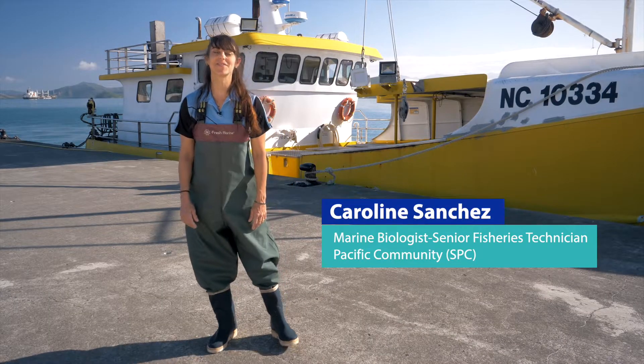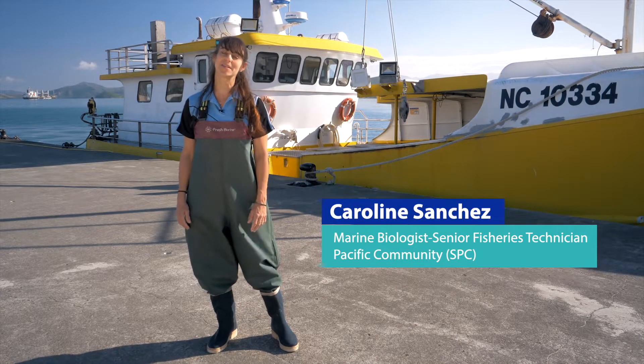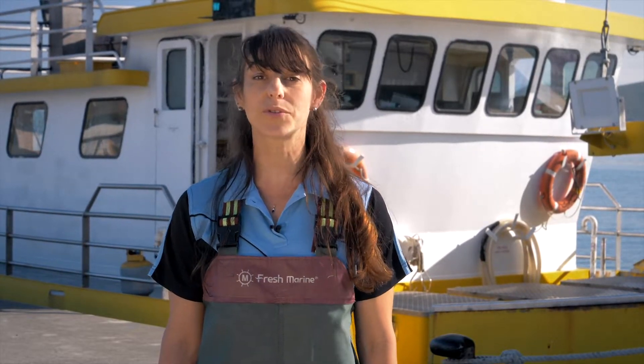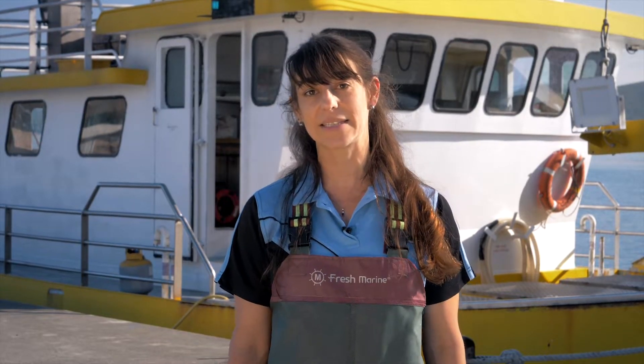Hello, my name is Caroline Sanchez. I'm a marine biologist at SPC since 2004. I've been studying marine biology at the University of James Cook in Australia and I've been identifying species for our Pacific marine specimen bank, but also developing trainings for observers to collect samples at sea and in port. I've been collecting more than thousands of samples so far since 2004, and I'm here today to share with you my knowledge and my experience.